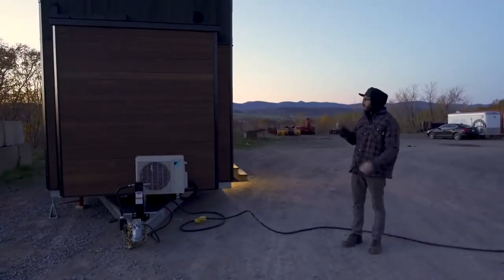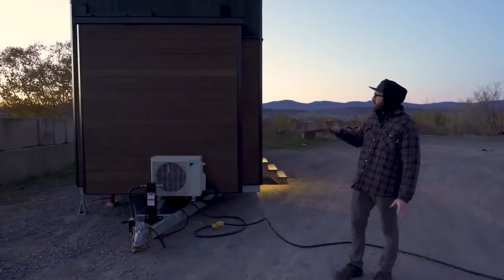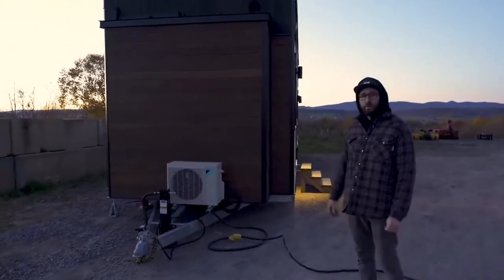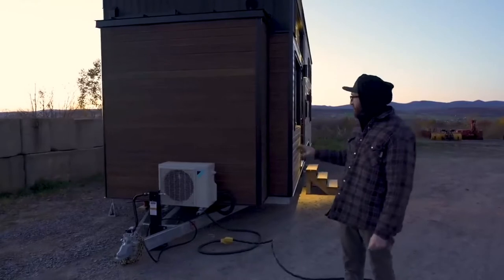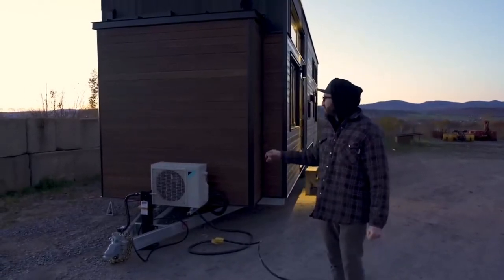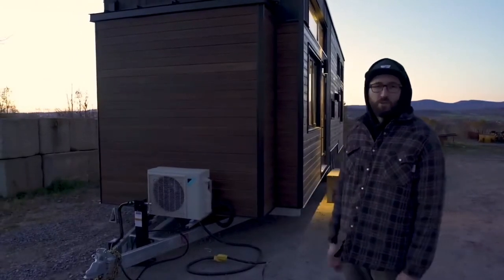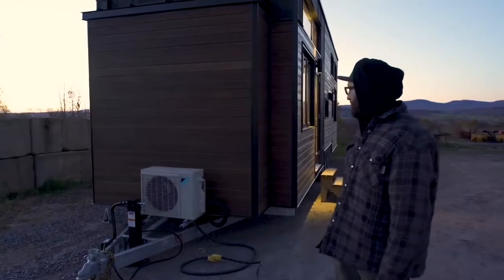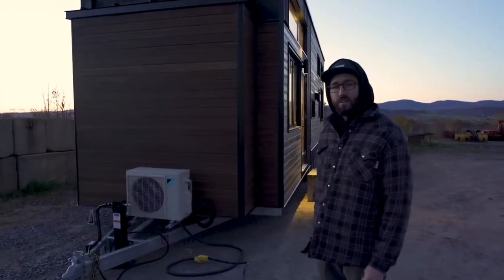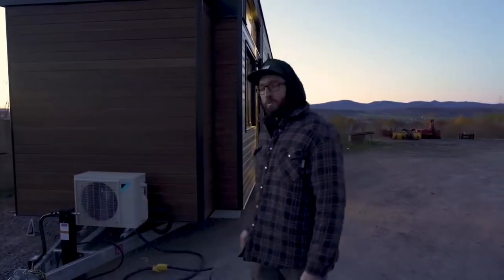It's going to be used as a cottage for a couple of years, and then probably one day they're going to move full-time into it. One of the key things on this tiny house is the heating system. We don't have a radiant floor this time - it's a mini-split unit, good down to minus 25 and up to plus 25-30, so it's the heater and AC at the same time. It's pretty much the best split unit you can buy.